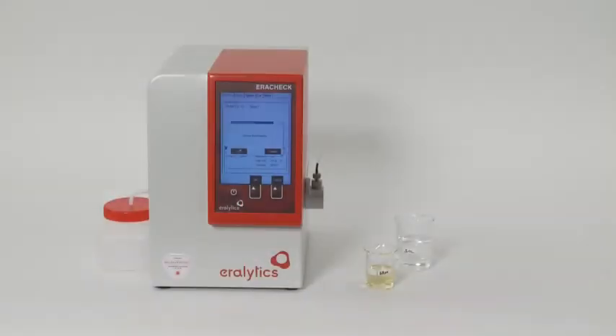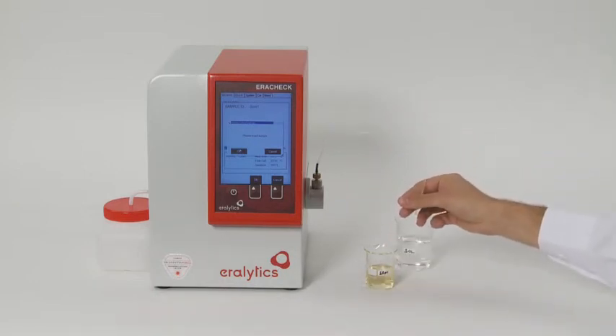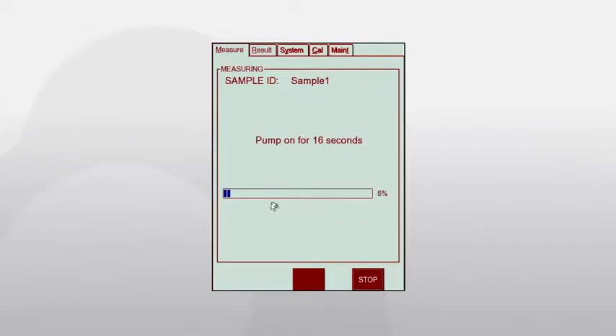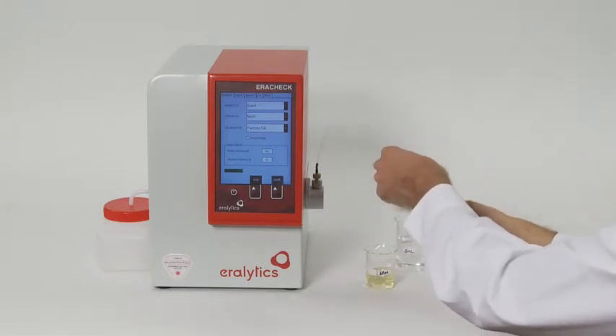After the measurement of the solvent, wipe the filling tube with a tissue, put it into the extracted sample, and confirm this on the display. The analysis is finished within two minutes. The displayed result is the concentration of oil and grease in water, measured in milligrams per litre.